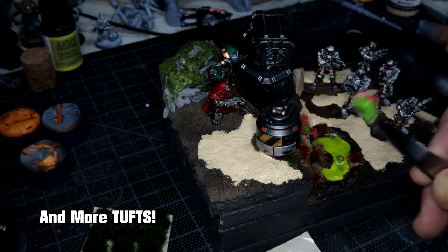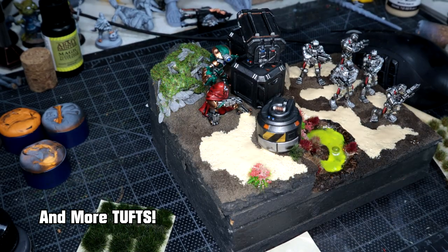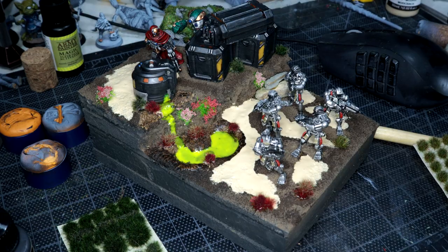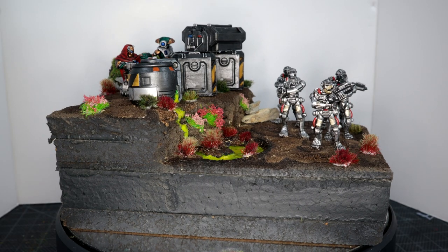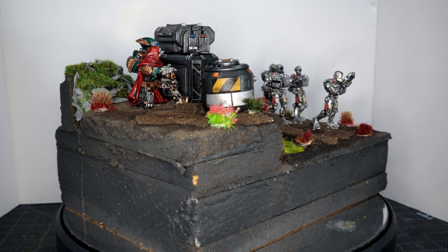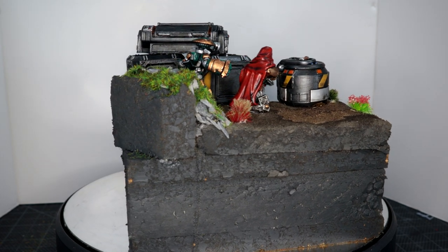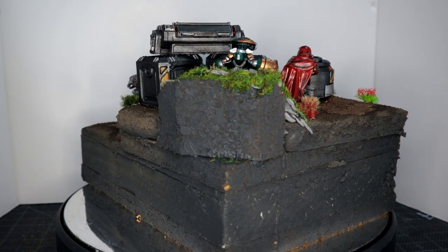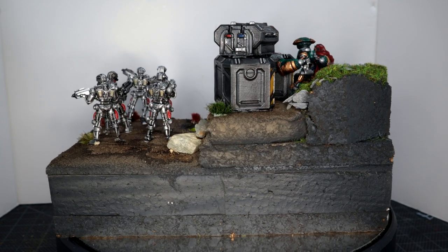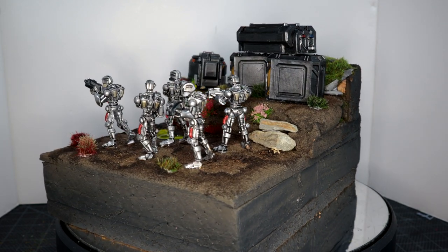I threw a load more tufts down and there it is. This took me just over a week to do, which is a lot longer than I thought it would. Obviously the UK is in lockdown at the moment so I was trying to fit in hobby, life, children, girlfriend, everything — it was also my daughter's birthday this week. But it was definitely a learning experience and I'm looking forward to taking what I learned on this to the next build, which I'm pretty sure will be something to do with the model box again.